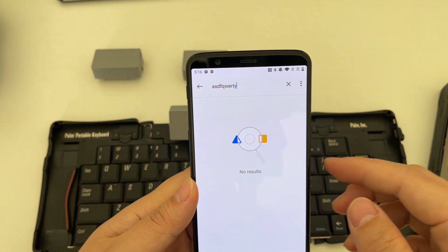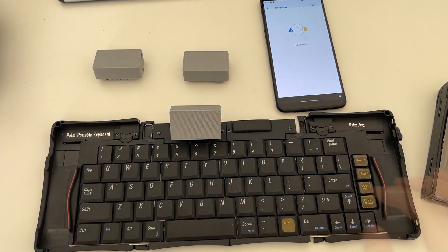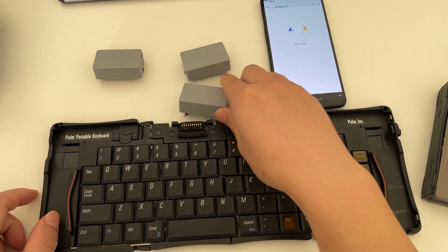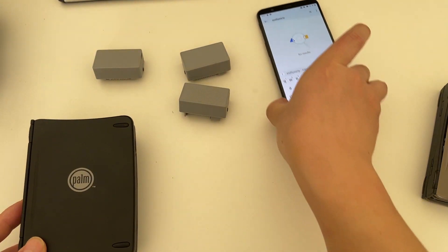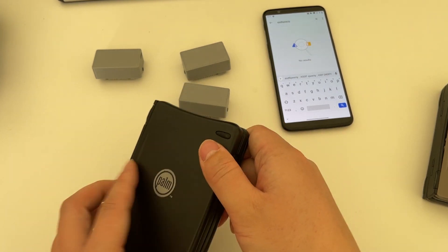Simply pair that and it is ready to go. Let's open a text box and start typing. Yeah, it is that simple. And once you are done, you can simply unplug the adapter and fold it, and the Bluetooth will automatically disconnect.